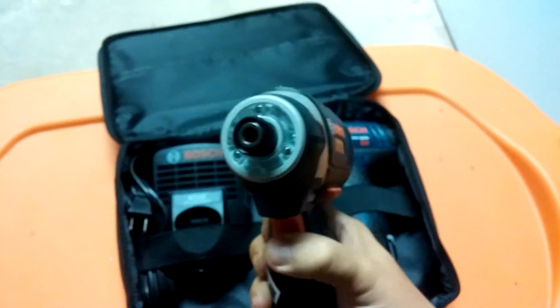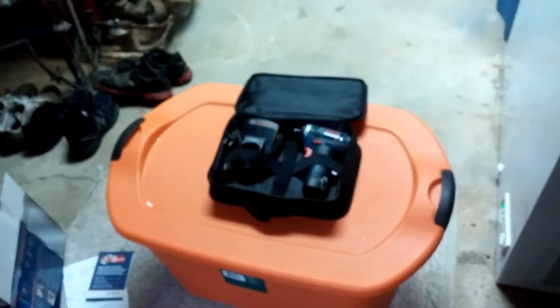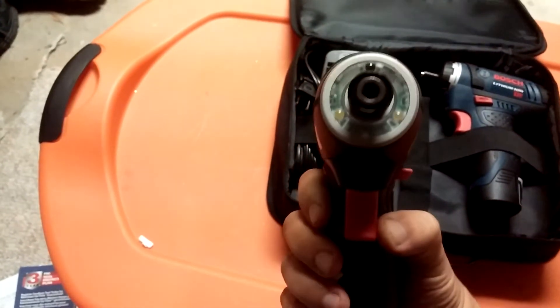Check this out — three LED lights on the impact driver! Look how bright that is. I went into the garage to test it in pitch black. It actually looks better in person than on camera, but it's pretty good for a 12-volt. I'll do a comparison on all three brands in a couple days because looking at it now, this Bosch has a big advantage over the Makita, and I love that Makita. This lighting system is awesome.